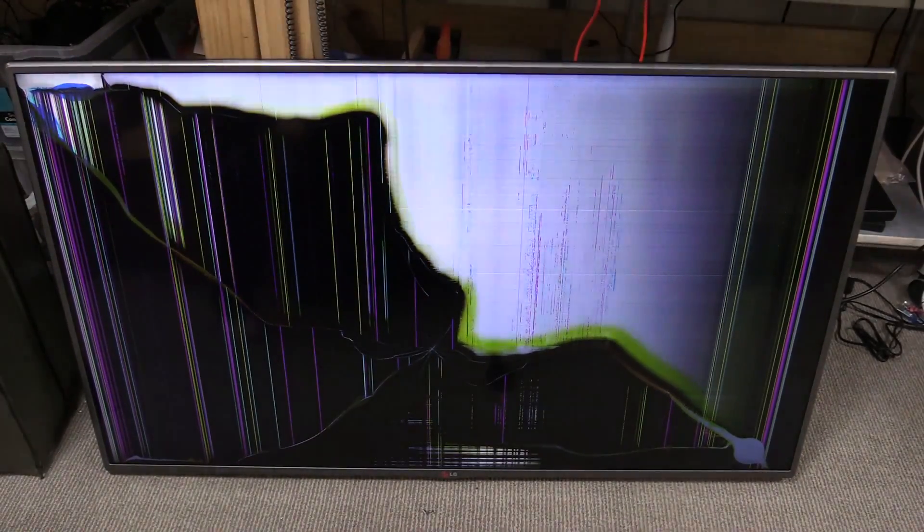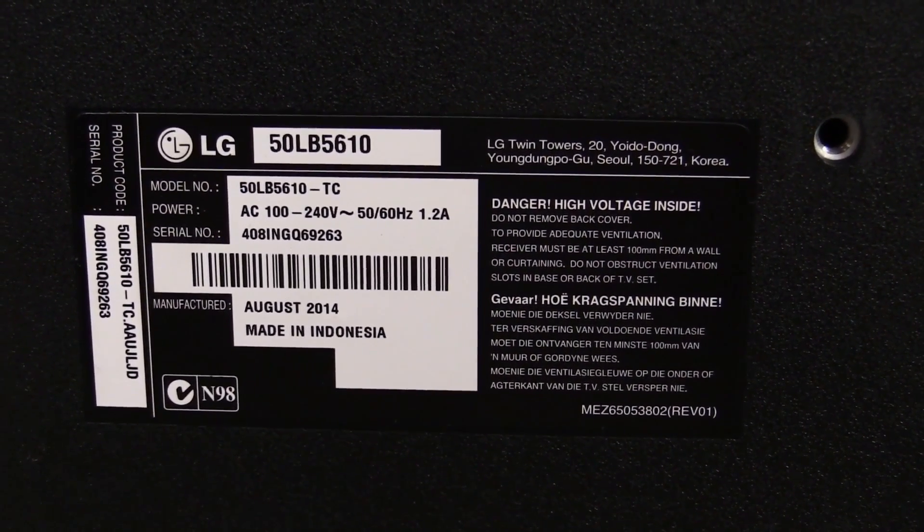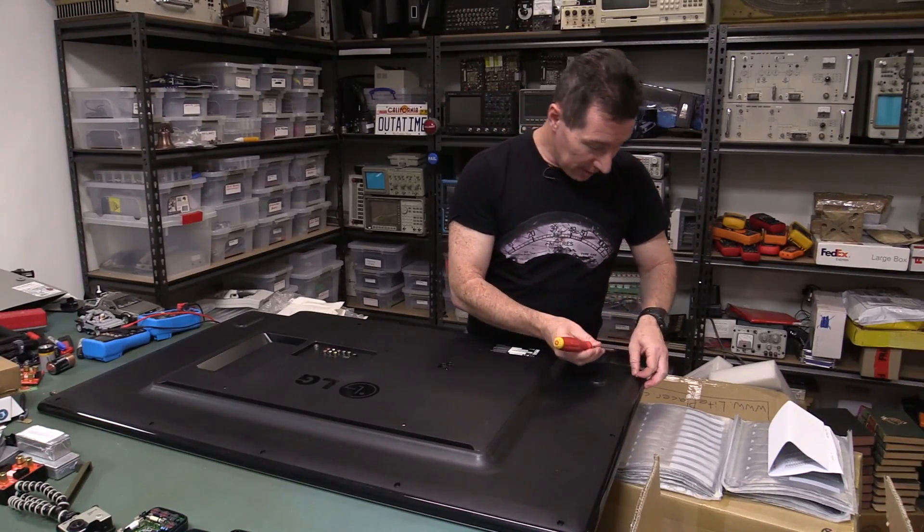Unfortunately that is beyond economical repair — BER — you'd have to replace the entire panel. So I thought we'd take it apart, see if we can actually use the LED backlight out of this thing for, I don't know, a big LED light panel or something like that. Take the LCD glass out and maybe use it as a big light panel. It's worth a shot. We might have some other usable parts in there. It's a 50LB 5610 for those playing along at home.